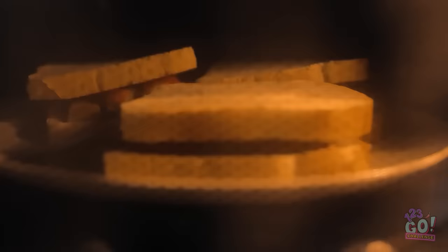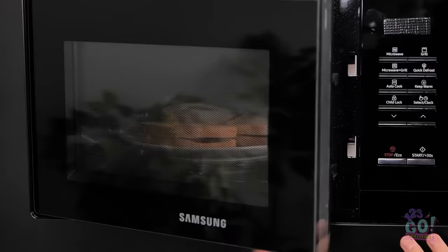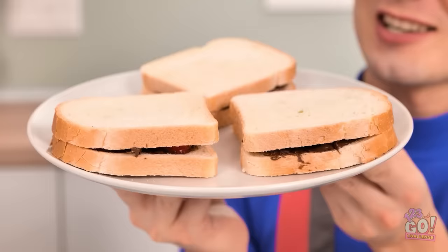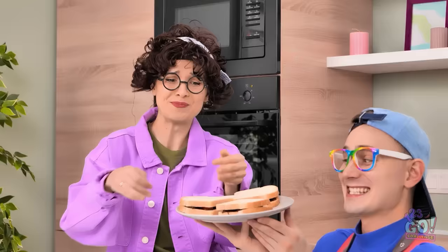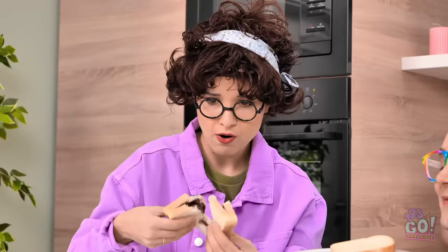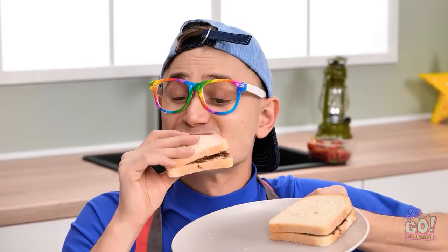Looking good. Are they melted? Okay, Mom. Ta-da! Chocolate sandwiches! And they've even got strawberries. Time for the gooeyness test. Oh, that's what I'm talking about. This is good. I know. You should make lunch every day. Okay, can we go play outside now? Awesome! I'm hitting first.